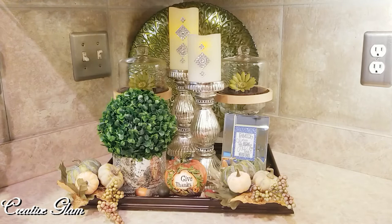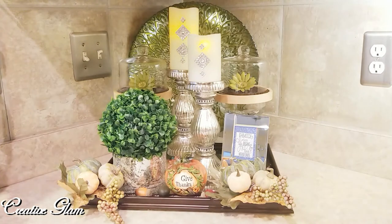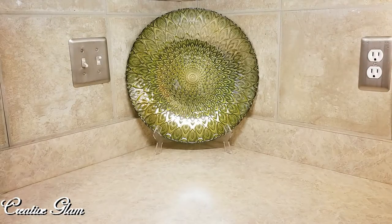All the items in this vignette I already owned — they were just items in other areas of my home. I collected them and put them together to share with you my current kitchen countertop vignette. So let's get started. This plate here is absolutely beautiful; I got it from HomeGoods some time ago.